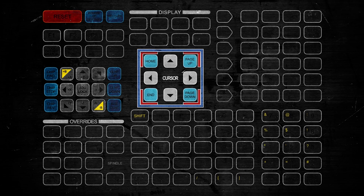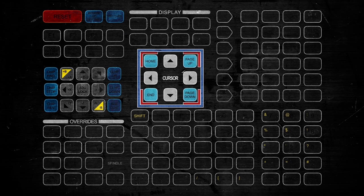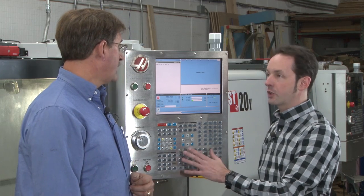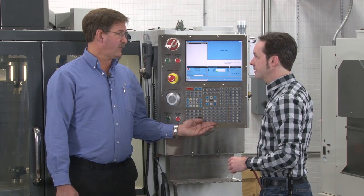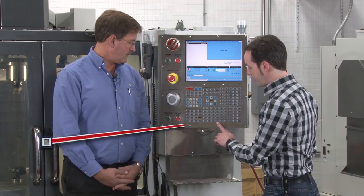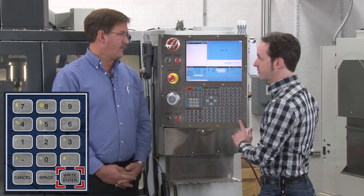That takes us down into this quadrant — basic navigation, cursor navigation stuff: Home, End (go to the bottom), Page Up, Page Down. These work in correspondence with your display. Down here we have a basic keyboard — all your letters over here and all your numbers over here. The letters are not laid out in QWERTY; it takes a little getting used to because it really is A, B, C, D, E — alphabetical. They leave it this way because if they switched to QWERTY it would throw off the guys who've been doing it for years. Originally the story is they did it alphabetically because most machinists back then couldn't touch-type — they hunted and pecked. We've also got an extra button down here: EOB, End of Block. The number side is laid out just like a telephone, and then you've got Cancel, Space, and Enter.